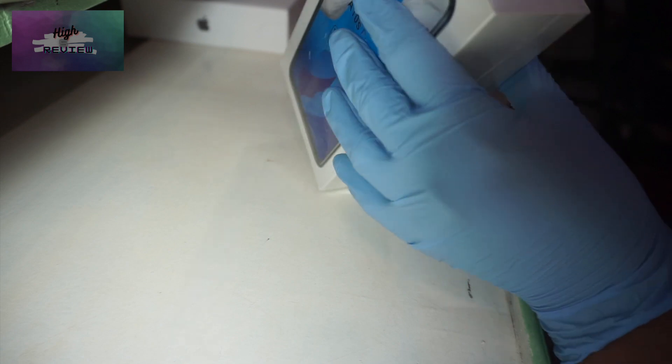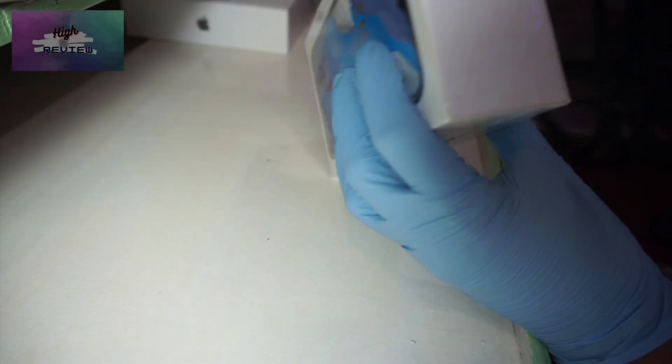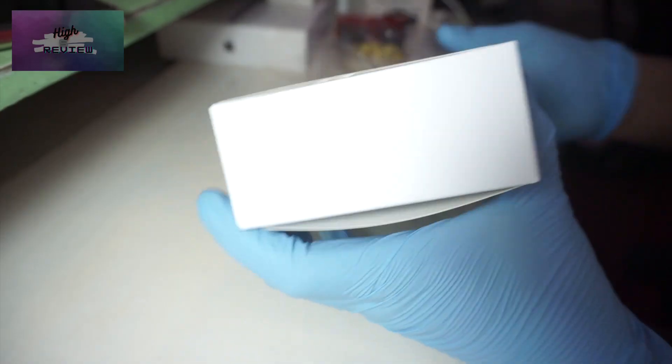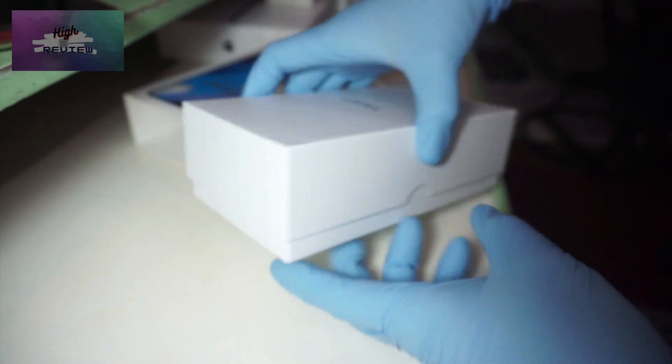By the way, I have an unboxing knife this time. I used to just use a cutter or anything I could find. The plastic was hard to keep intact because there was a sleeve, and I didn't know at first — it didn't look like a sleeve. So now we are unboxing the phone.